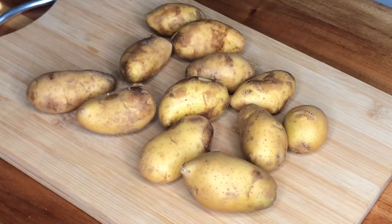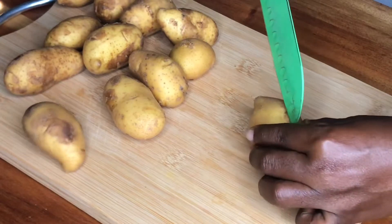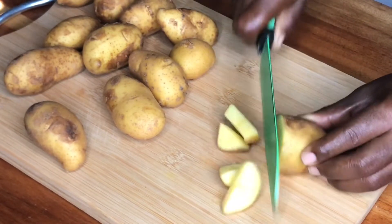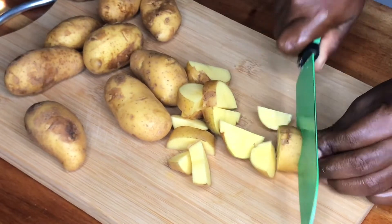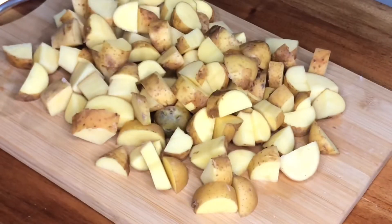To make our roast potato, I'm going to be using two pounds of potato. I already washed these potatoes, so all I'm doing now is chopping them. You can chop the potatoes to the size that you would like — I preferred mine in this size, you can even cut them in wedges. Just wash your potatoes properly and then chop them.